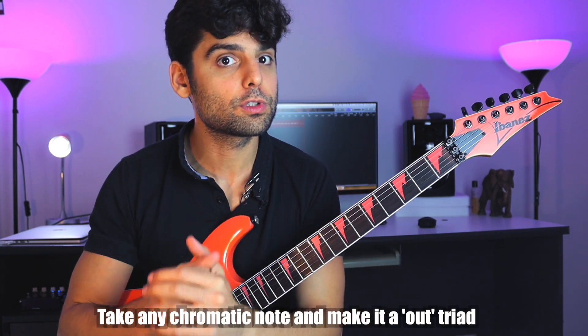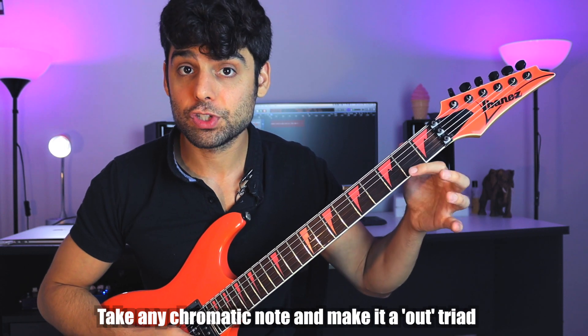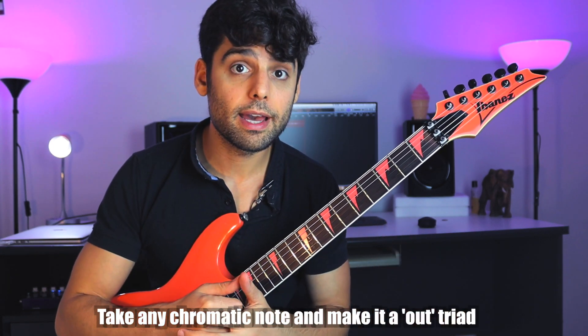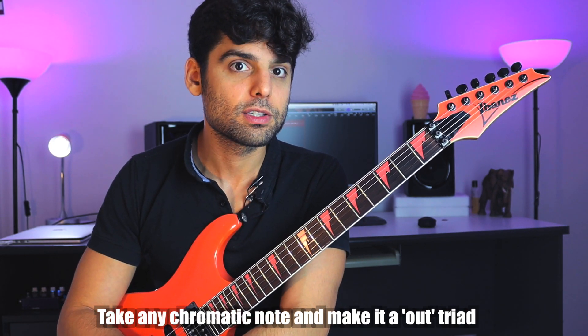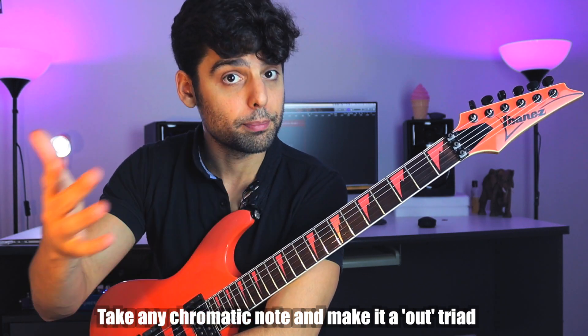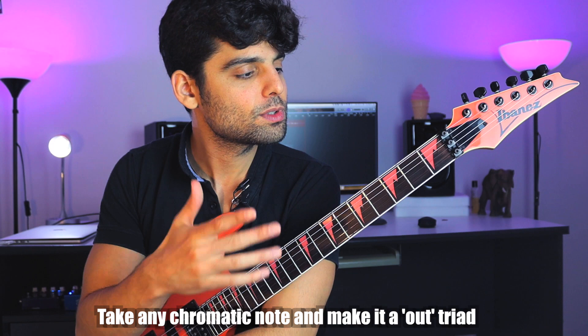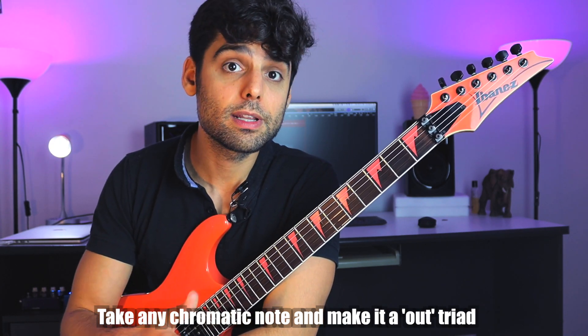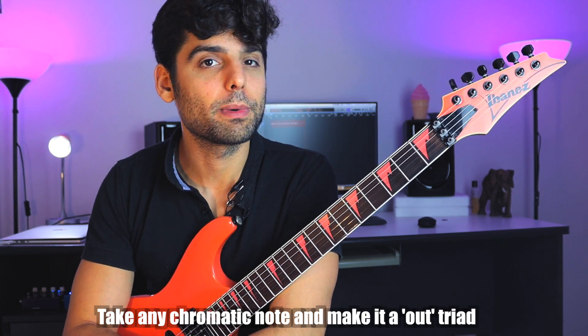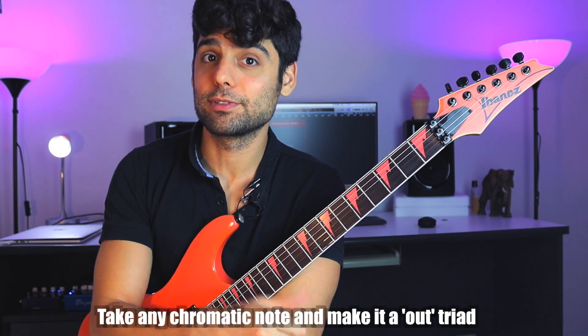Using triads that are outside of the scale is one of the coolest ways to take a really inside sound and shift it totally to a new dimension. Just like using chromatic notes within a scale, we can take a chromatic note and make it a full triad. For example, C Dorian does not have an F sharp — we can take that F sharp note and make it any triad we want: major, minor, diminished, or augmented. The rule is: take any chromatic note not within the scale, imply it, and choose any chord type to structure over it. We don't have D-flat in C minor Dorian either, so I can play D-flat major, D-flat minor, D-flat diminished, augmented — any D-flat I want — and then come back to the scale.